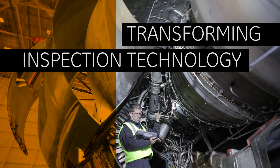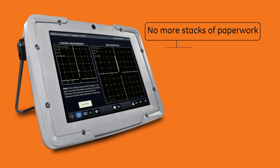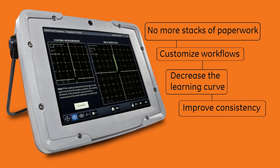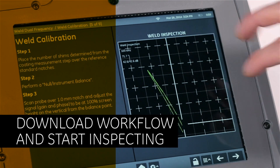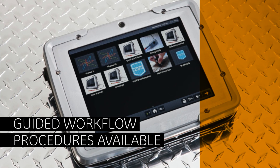You can tailor on-device workflow applications to ensure everyone is following the exact same procedures, decrease the learning curve, and even improve the consistency of testing. In addition to customizable workflows, every Mentor-EM has guided workflow procedures available for many applications.